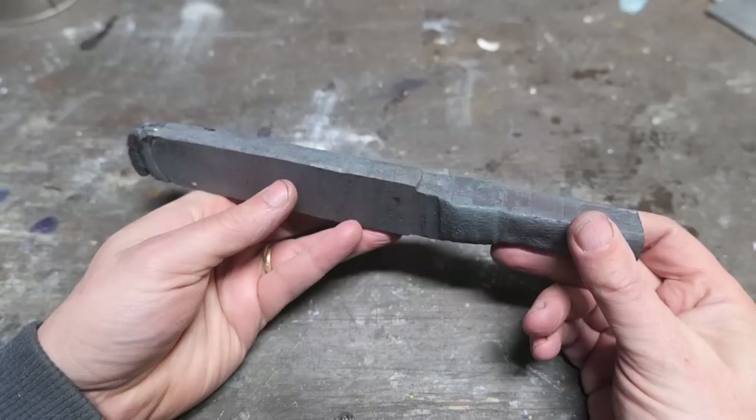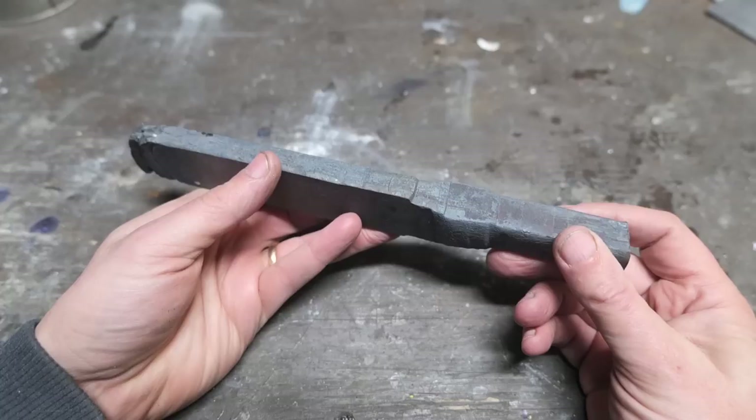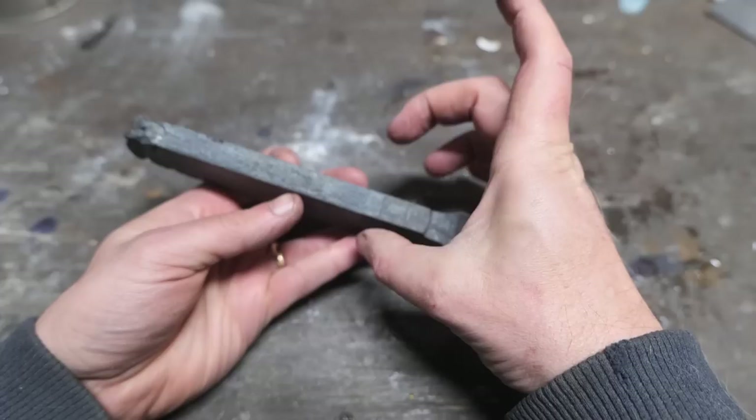This is an old billet that I made some knives out of — the one billet, two knives video. I haven't really done anything with it since. I think I'm going to shape it up and forge weld bits together, fatten it up, and get the decorative portion of our blade out of that.